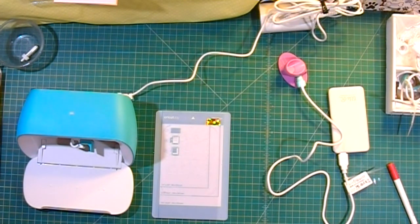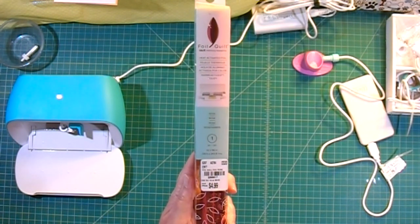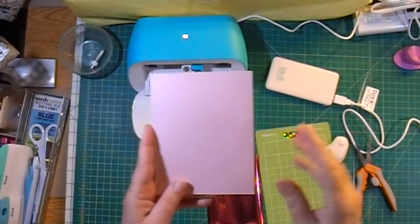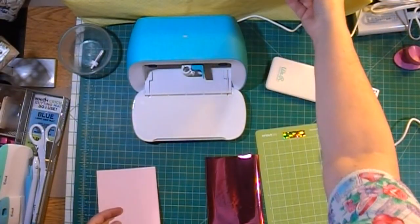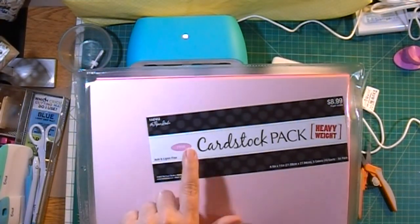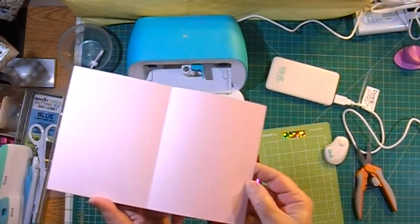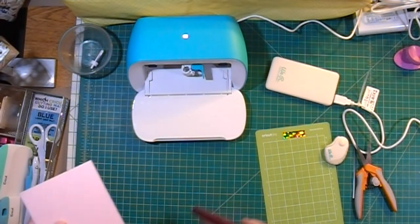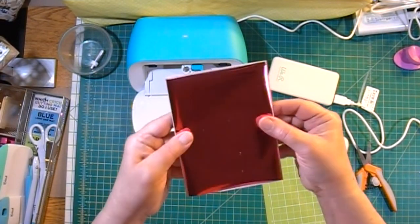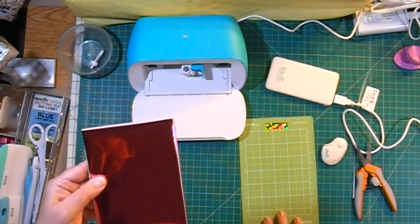I'm going to plug in my Foil Quill to my USB power bank and set it aside to heat for about five to ten minutes. For the foil, I've cut a piece of We Are Memory Keepers Foil Quill foil in the rose color. My card base is made from Paper Studio heavyweight cardstock from the pink color set — an A2 size card — and I've cut the foil just a little bit smaller than the face of the card.